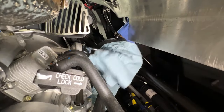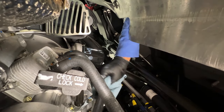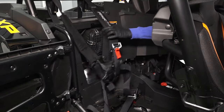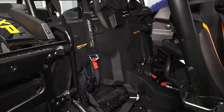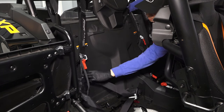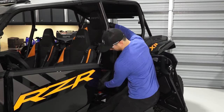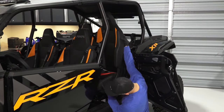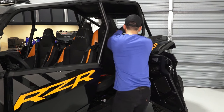Clean up any spilled oil and ensure that all shop rags are removed afterwards. Then reinstall the access panel and ensure all the quarter turn latches are secure. Next, reinstall the seat by aligning the front tabs under the retainer bar and pressing down in the rear to engage the latch.